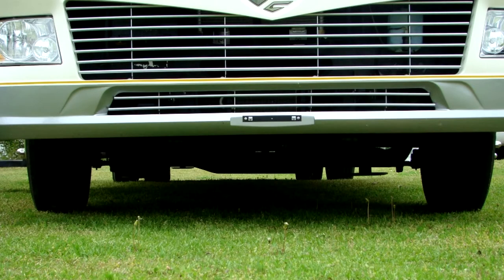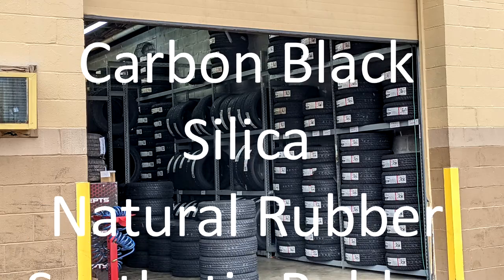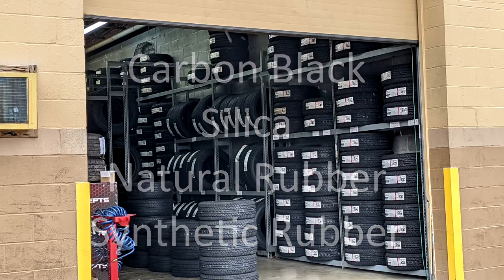The problem is lots of RVs sit in storage and get little use. When tires are manufactured, compounds are added to help protect the rubber from weather cracking and ozone damage.